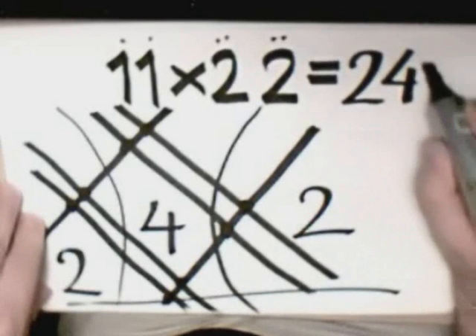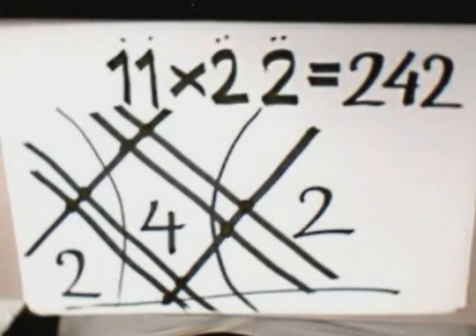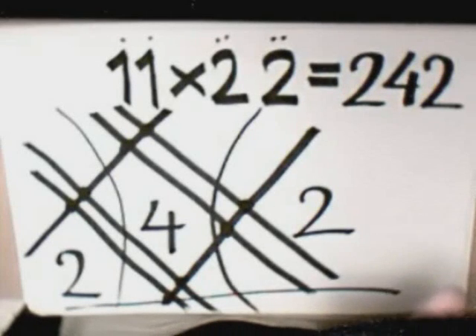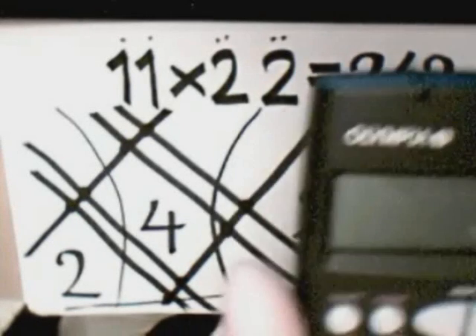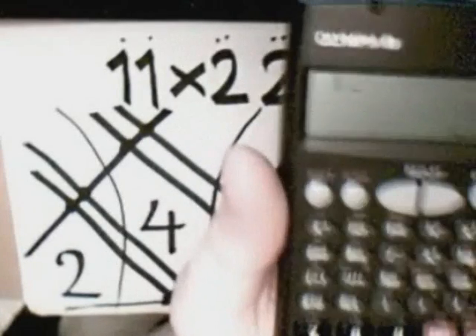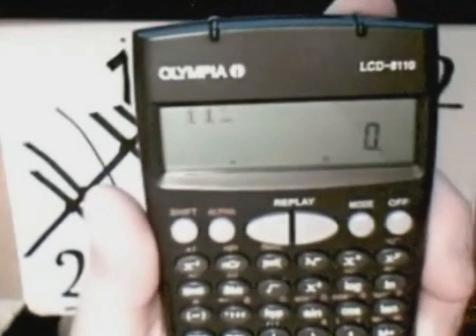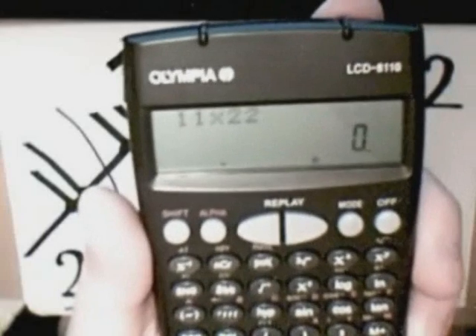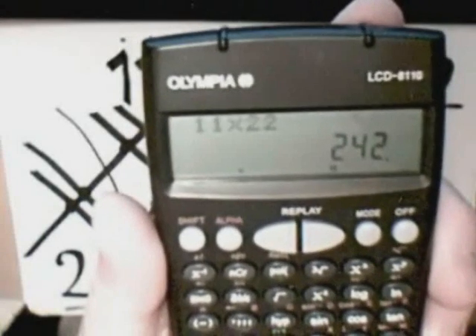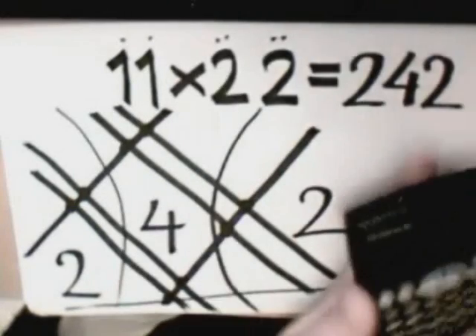Isn't that magical, your majesty? Saving some of your valuable time, I'm going to prove that this calculation is actually the real deal and one hundred percent correct. Eleven times twenty-two equals two hundred and forty-two. That's a proof, your majesty.